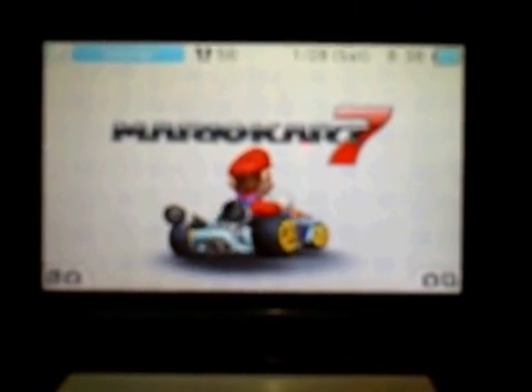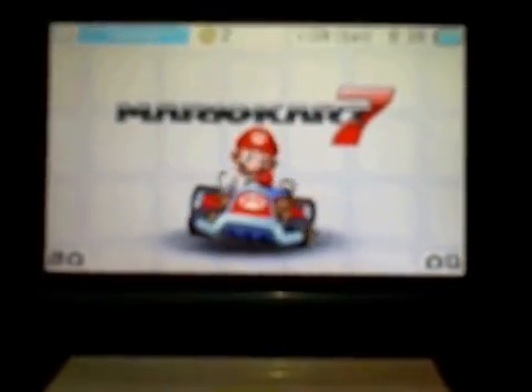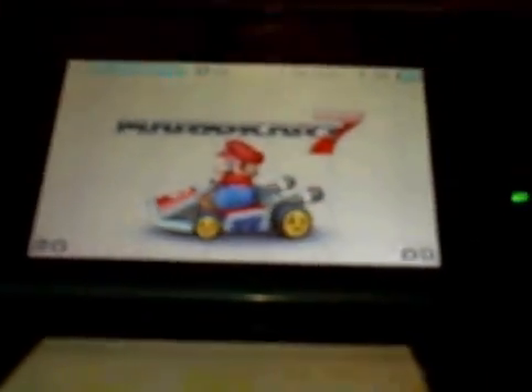Hello, today I'm going to show you a 3DS secret. When you push your 3DS back, you hear that clicking noise. Anything that's on your screen will jump and watch.